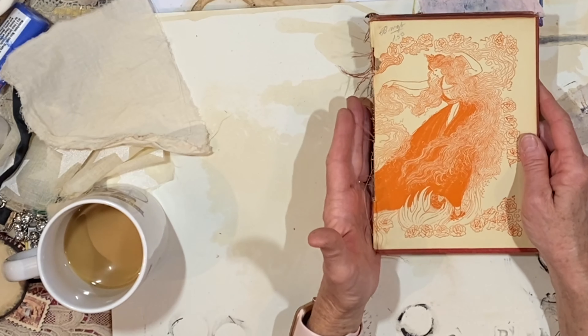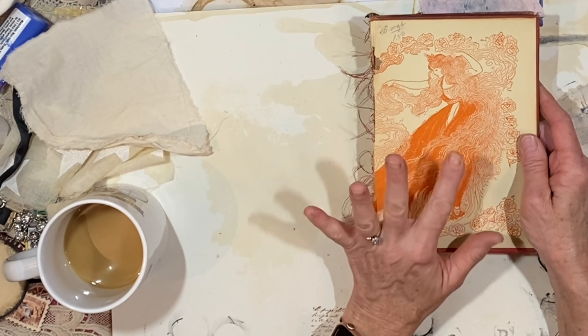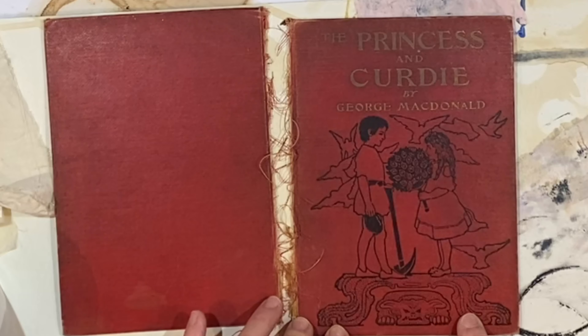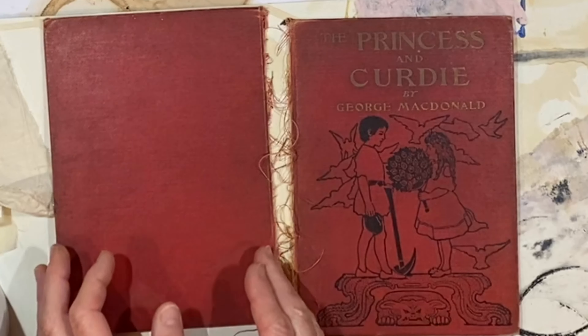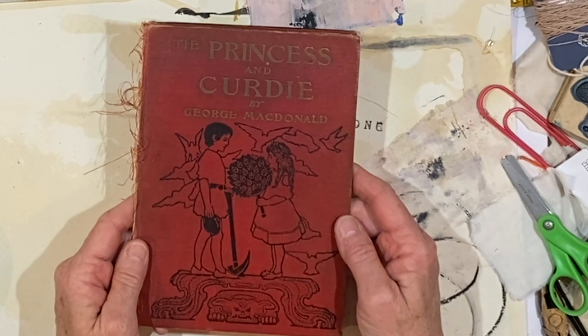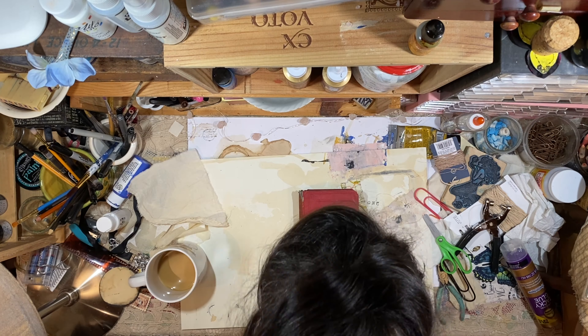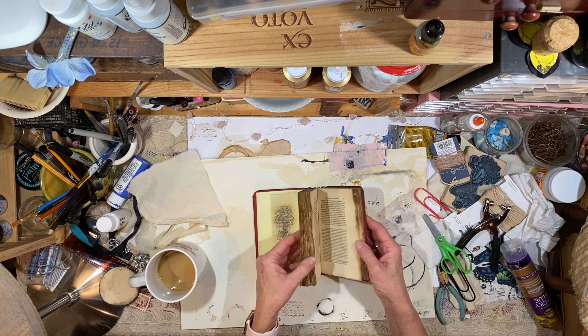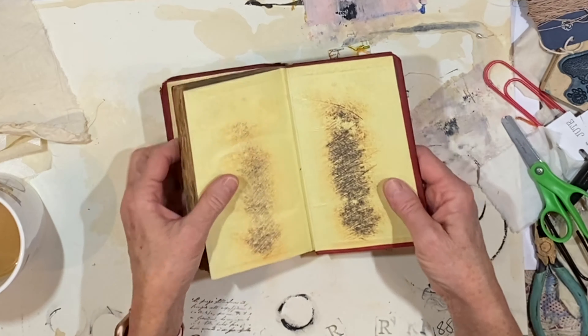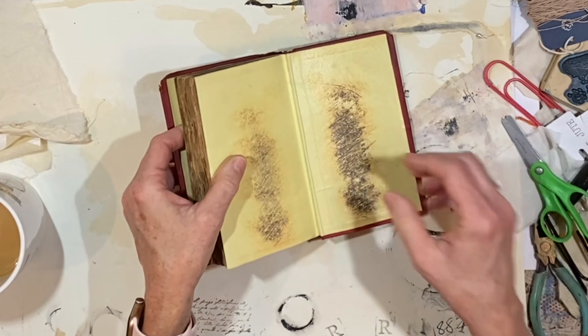I want to let this be the outside — we've got some really pretty artwork here. This was an old book, George McDonald's The Princess and Curdie, and I'm trying to figure out the best way to do this. Instead of gluing... scratch that — it's such a pretty cover, oh my goodness. But I found something perfect — this little beautiful book right here. Look at the pages and the edges; that is amazing.